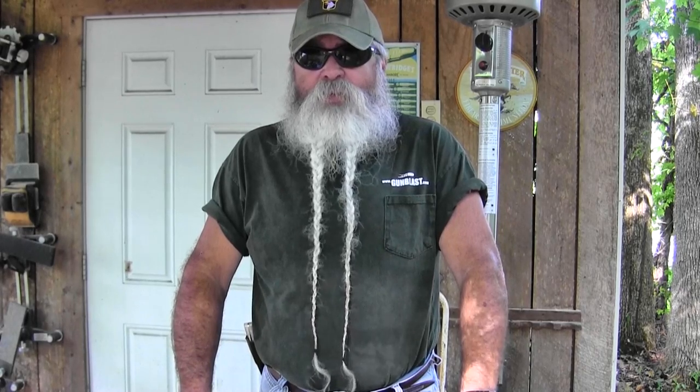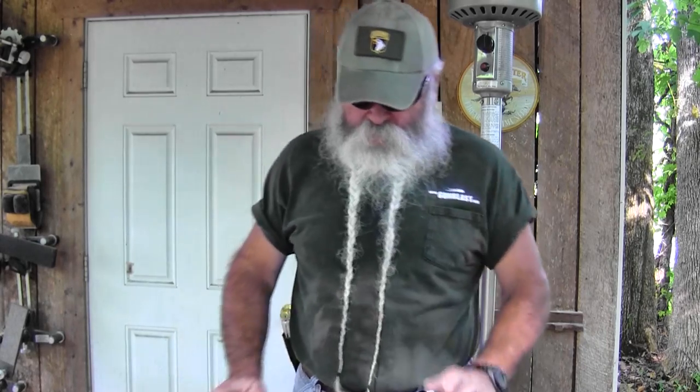Welcome to another tools of the trade video. Today I want to cover some good holsters from various companies and some good rifle, shotgun, and pistol cleaning accessories.